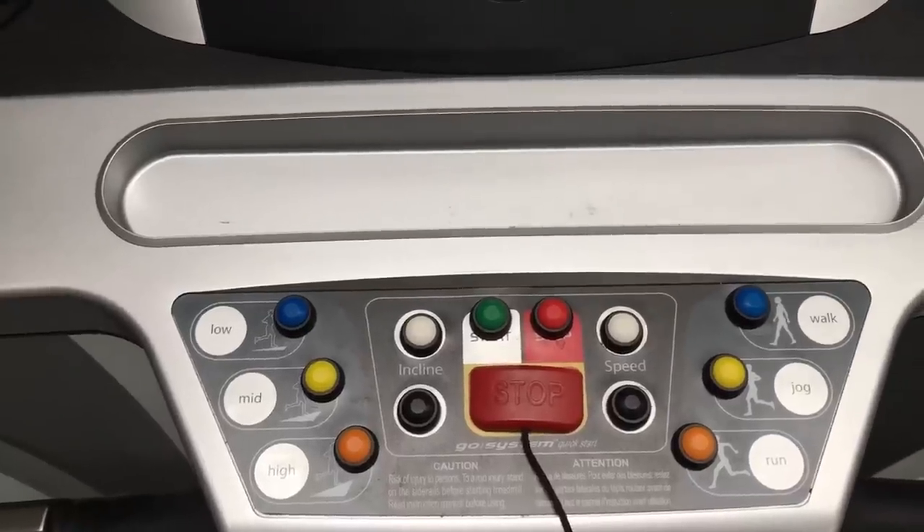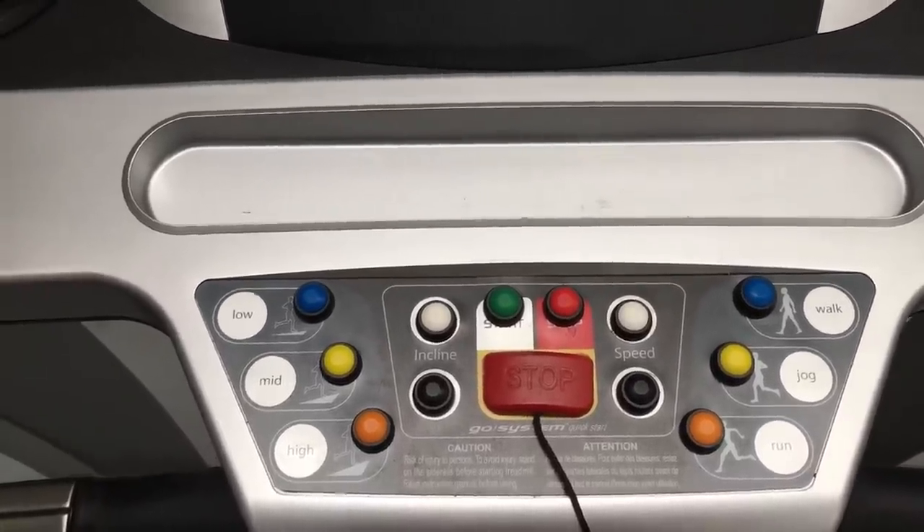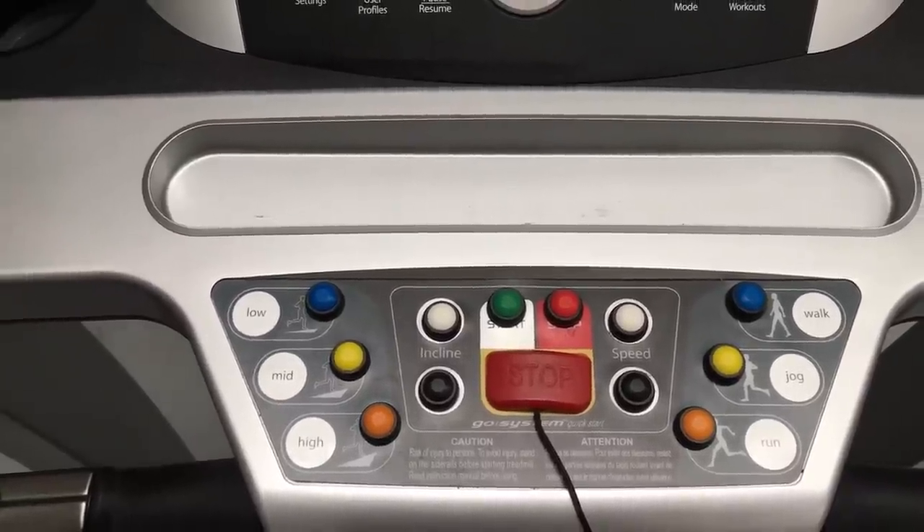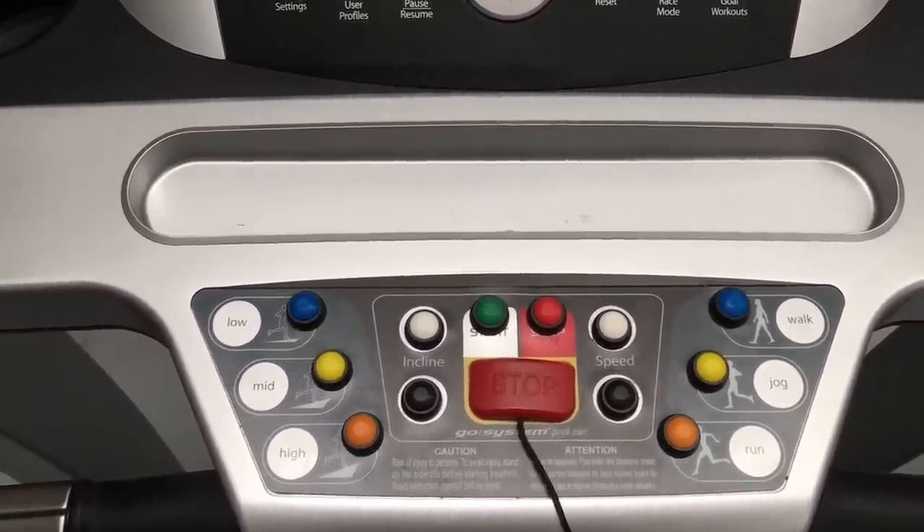So what do you think of my little modification? Like I say, £10 instead of about £150. Let me know in the comments below.